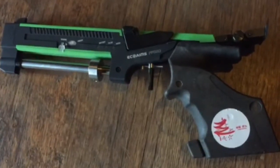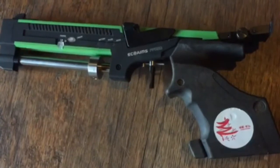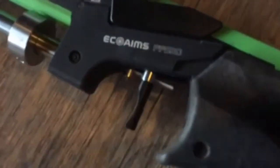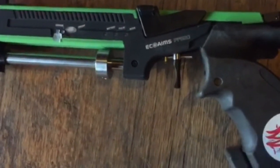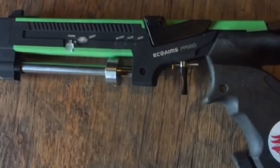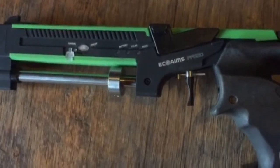Hello everyone, this is Vega2U and today I'm back with another video showing you how my EcoAims PP520 works. This is a laser pistol which is used in pentathlons, so it's used for fast, precise shooting. Well, it doesn't have to be that precise, but you have to hit a target.